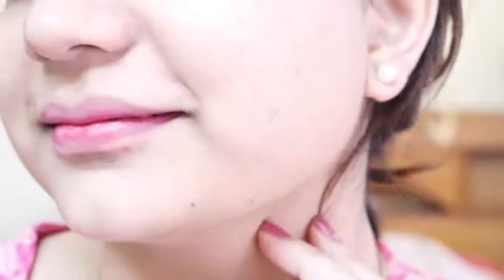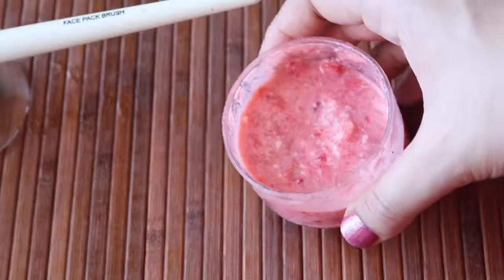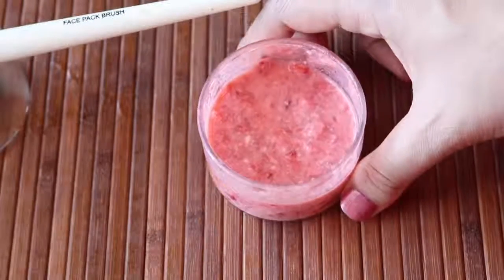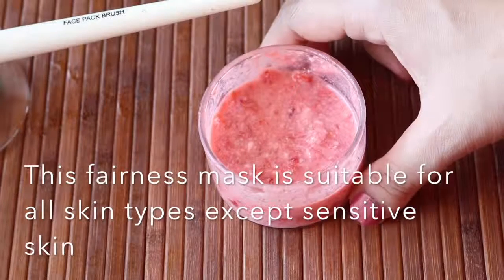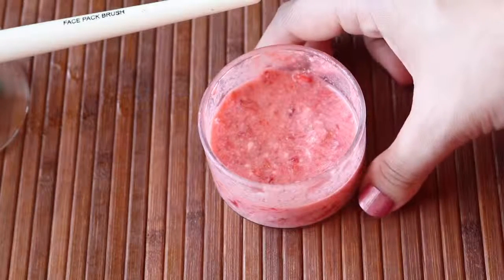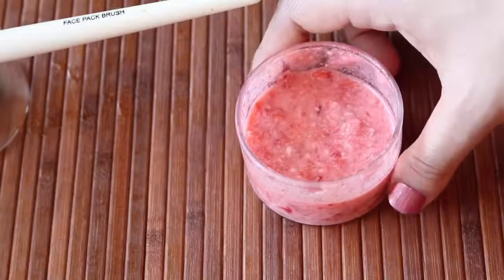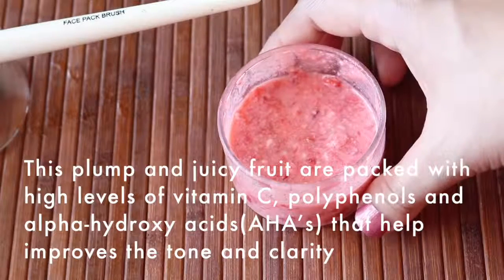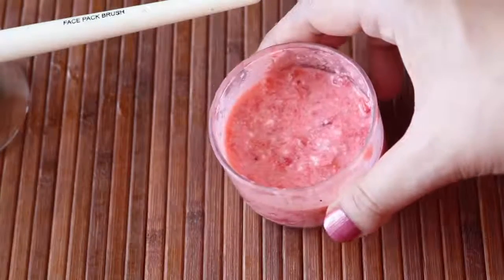This mask leaves your skin extremely soft, smooth, lighter, and youthful. This face mask doesn't provide instant fairness, but using it regularly three times a week for a few weeks results in natural fairness and ageless skin. The pack is rich in strawberries and yogurt — both are powerful complexion-promoting agents. Yogurt's lactic acid dissolves dead skin cells, tan, and uneven skin tone, while strawberries are high in vitamin C, which reduces melanin production and encourages cell renewal. You can store this mask for about four to five days in the refrigerator.